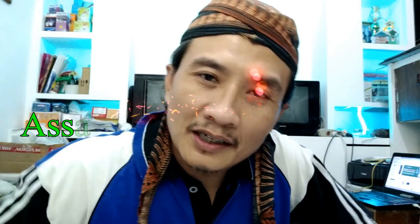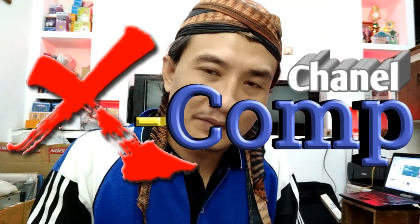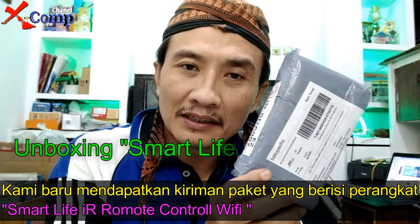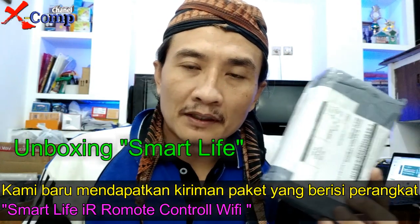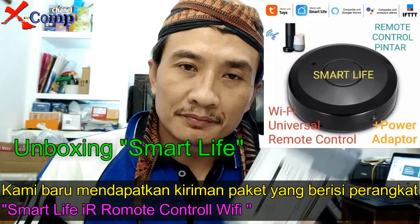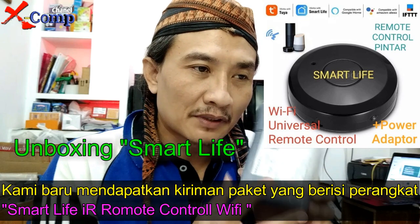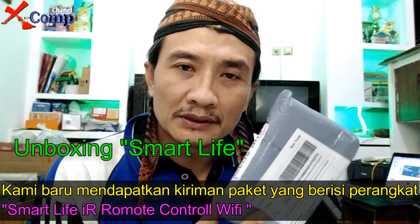Assalamualaikum warahmatullahi wabarakatuh, jumpa lagi dengan kami XCOM channel. Kali ini kami dapat paketan — ada pesanan, isinya perangkat Smart Life. Kami akan memperkenalkan peralatan Smart Life, di mana fungsinya sebagai pengontrol peralatan.